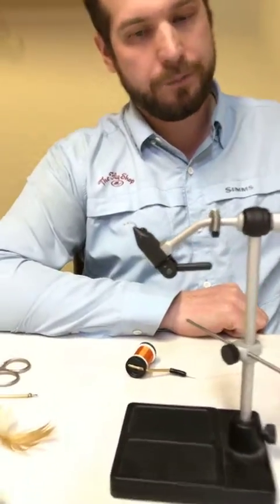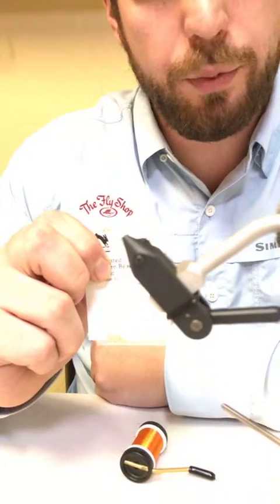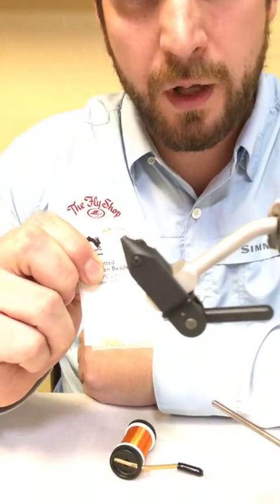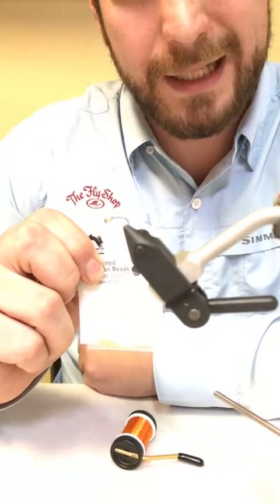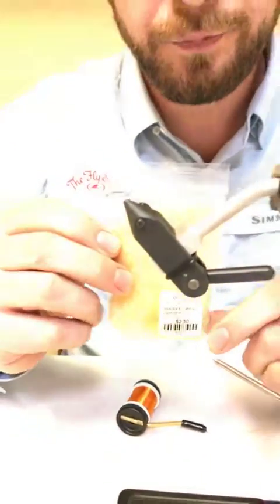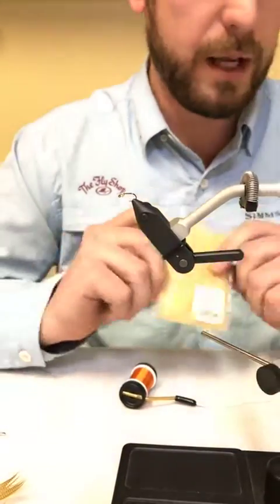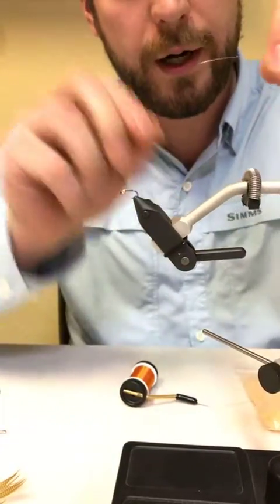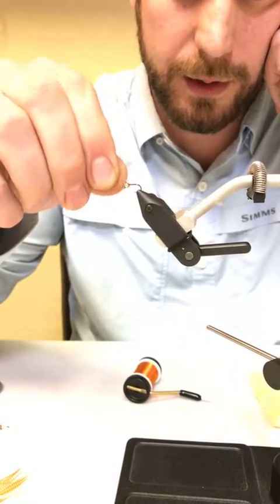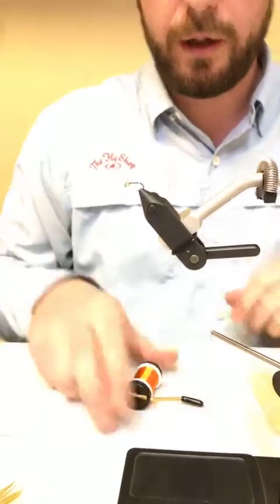This is a size 16 on the C400 BL from Umpqua with a 2.3 millimeter slotted tungsten bead in gold. We're going to use Mercer's Buggy Nymph dubbing in the Light Cahill color — that's actually what they use on this pattern. Other than that, just a little piece of gold wire — a brassy size, which for a size 16 shows up really nice. Not too thin, not too thick.